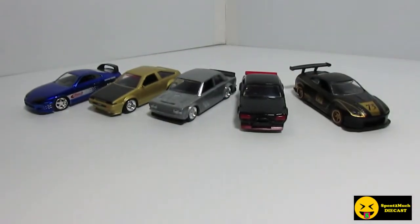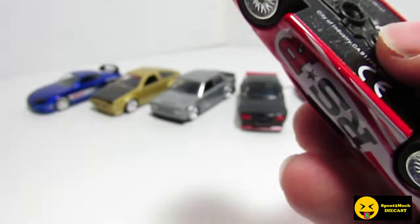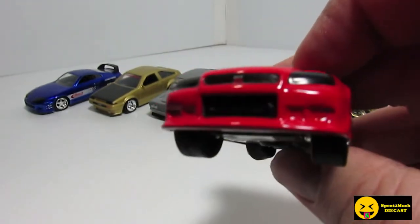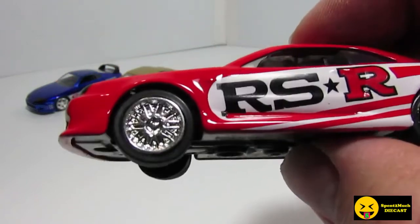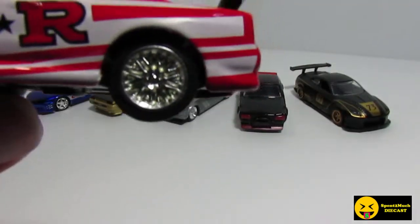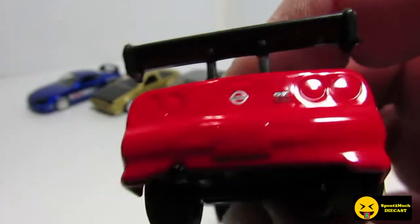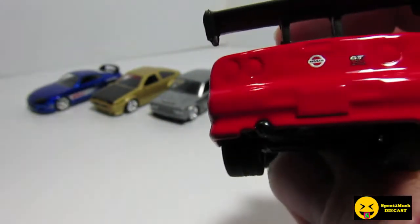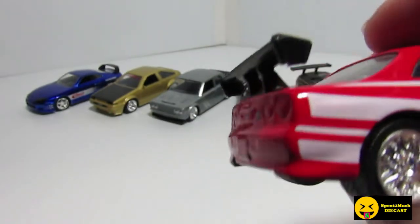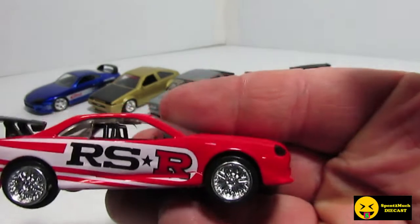Last but not least, the sixth car in the set is the Skyline R34, item number 99147. We've got a gloss red with the GTR logo, black paint for the headlights, and the RSR side graphic. Crazy chrome rims and rubber tires, as they all are. On the back it's got the Nissan GTR logo, just all red, no accent or anything. The spoiler is black plastic — I don't think they even painted it, it's just the casting color. And then the RSR logo again on the other side.